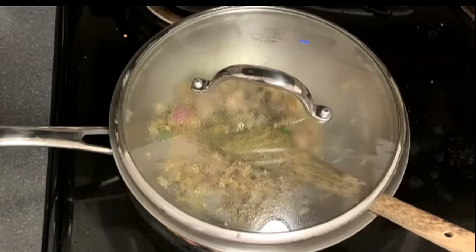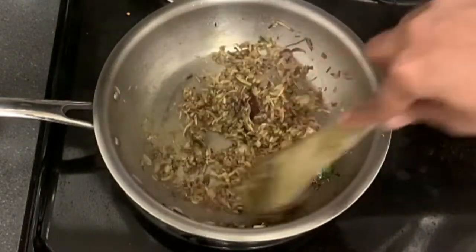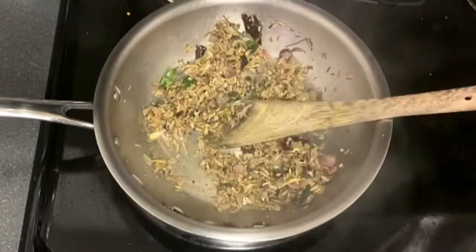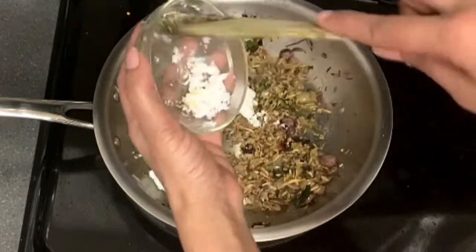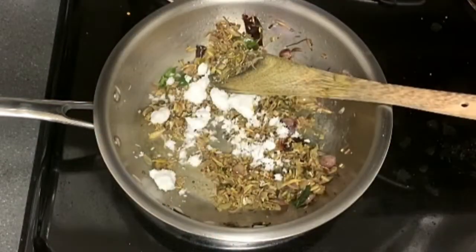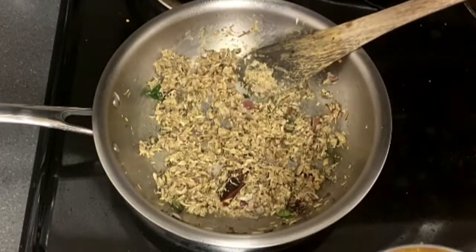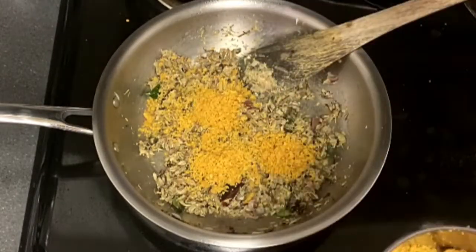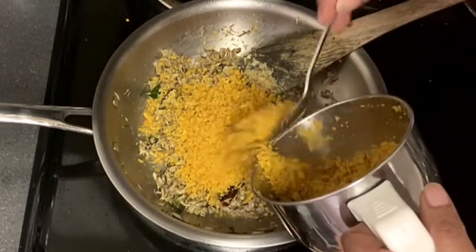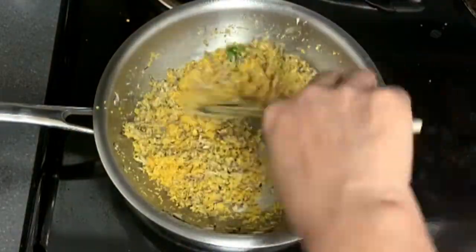Cook with a lid for 2 to 3 minutes, opening the lid occasionally. There may be a bit of extra cooking, but that is why I told you it should be completely dry.